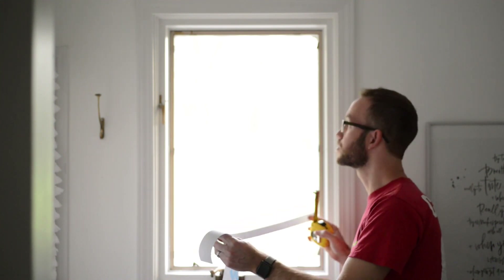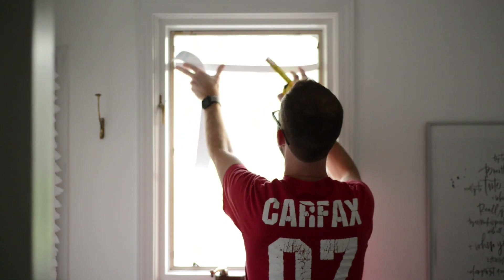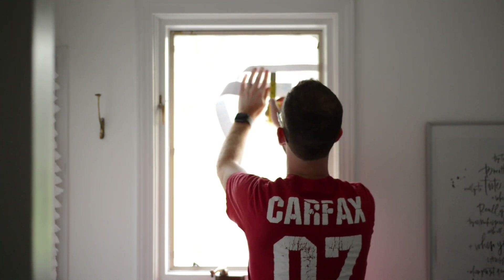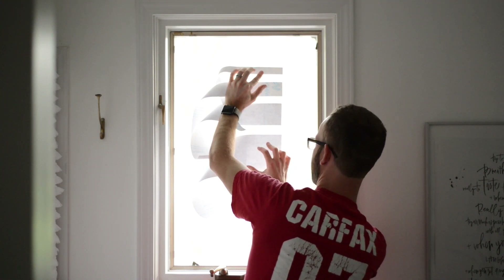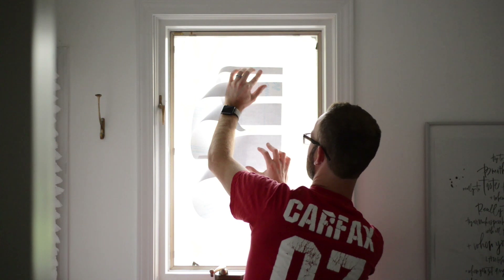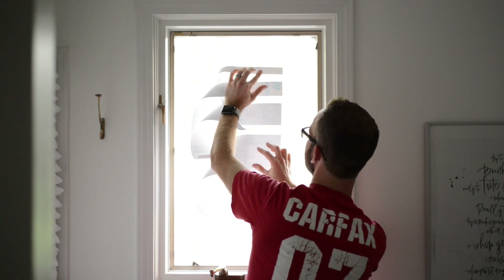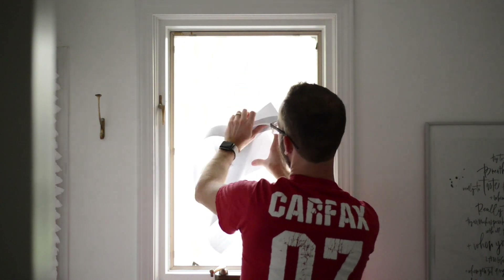Now that I've got a bunch of strips cut — I've got like four of them — I'm going to kind of just play around with stuff on the window and see where I'm at. If I put the one inch strip up, we're thinking about doing a one and a half inch gap, so that looks like that. Playing around with this on the window a little bit, it's hard to hold all these up here, but this is about a one and a half inch gap between them. It's pretty clear to me I'm going to need some more paper to cover more of the window.